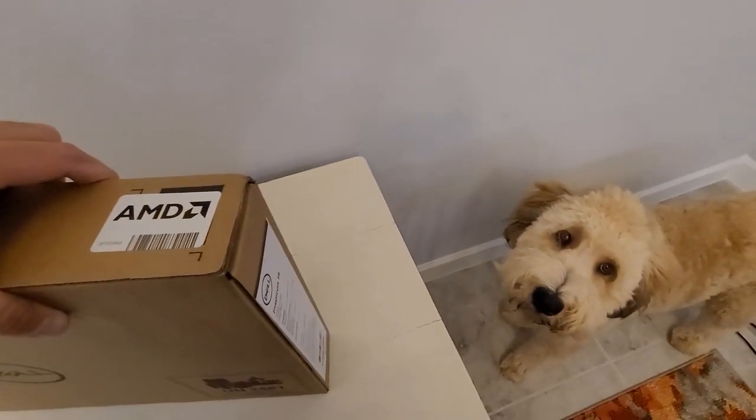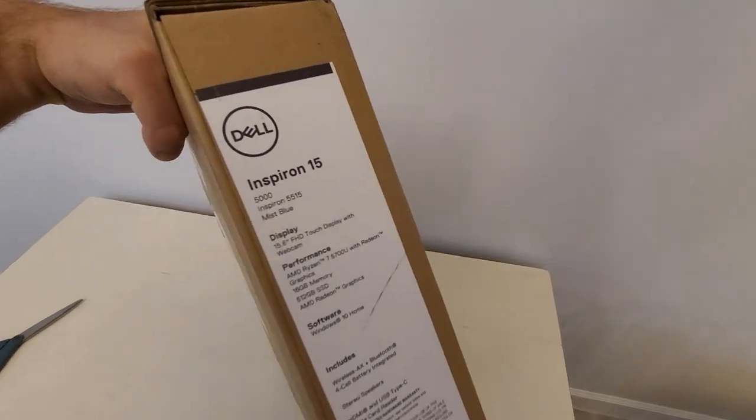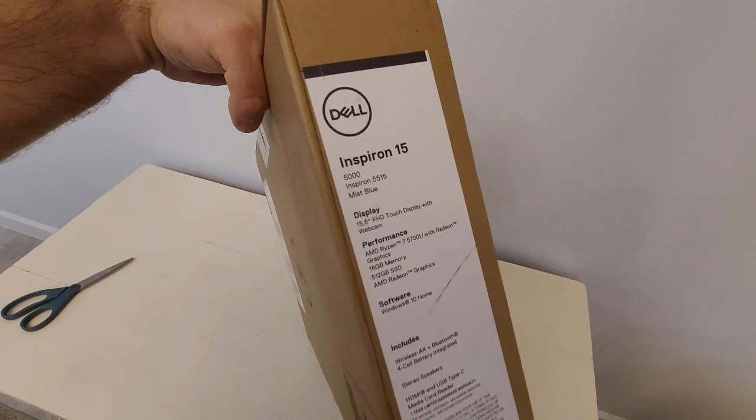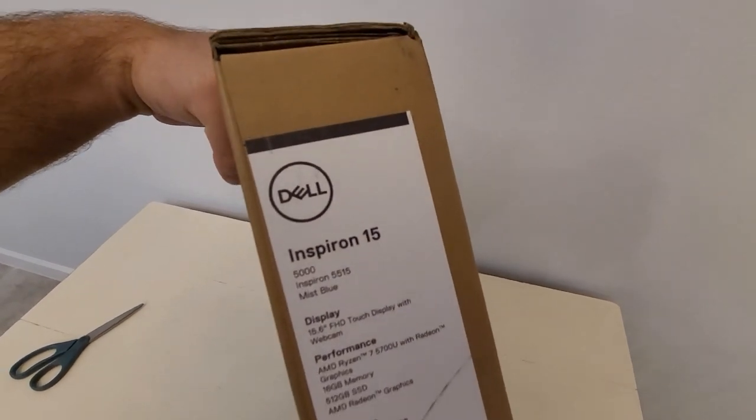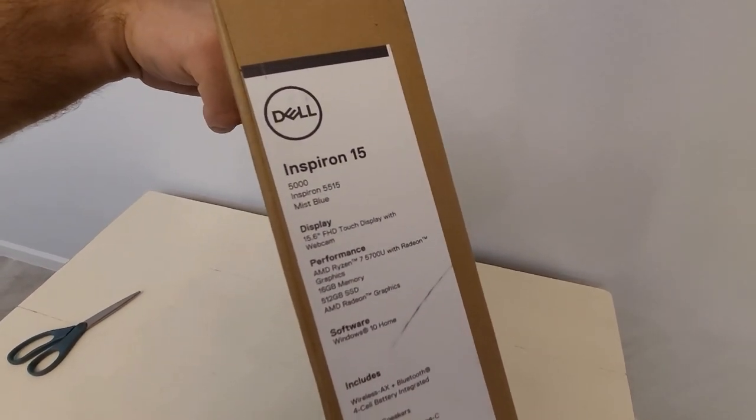Hey everyone, Rocket says hi. So I just bought a Dell Inspiron 15 5515 — that's a mouthful — with the Ryzen 7 5700U.